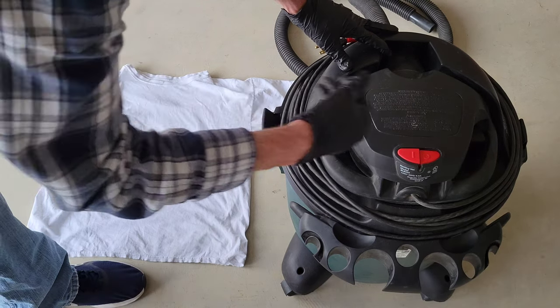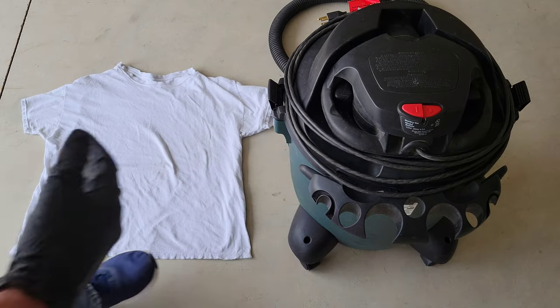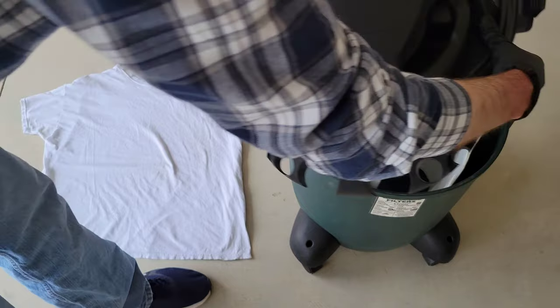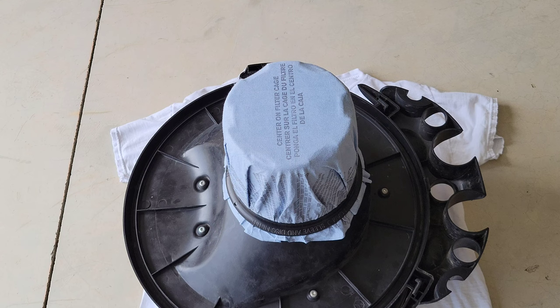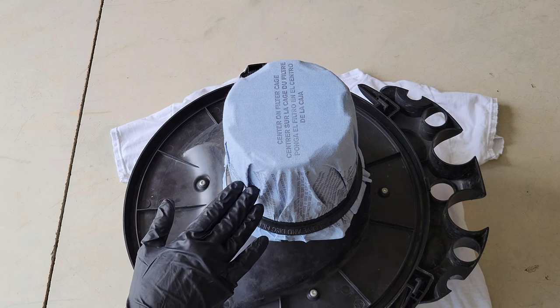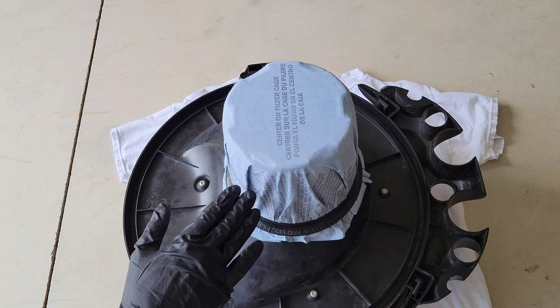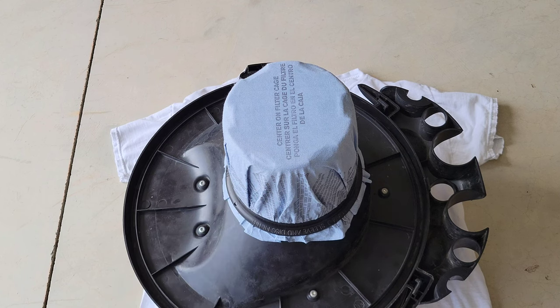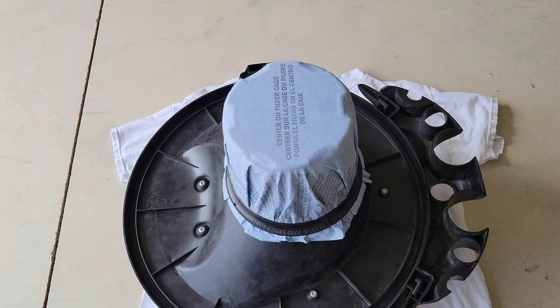Next I'm going to undo the latches — there's one on this side and one on this side. Then I'm going to lift up the top of the shop vac and gently set it down onto the old t-shirt. The foam sleeve is underneath the dry filter, so I'm going to remove the mounting ring and the dry filter. I do have a video showing how to remove and reinstall them, which I'll link at the end of this one.